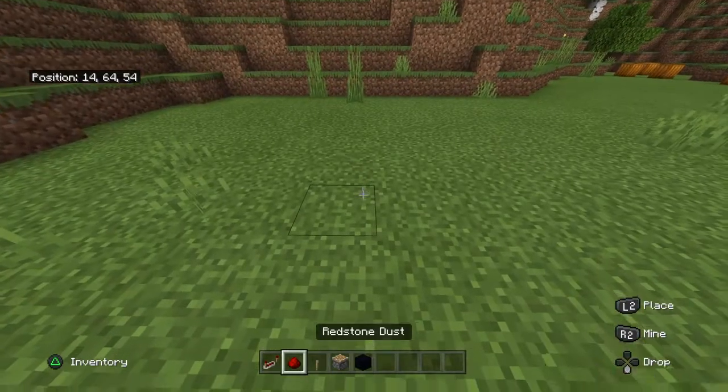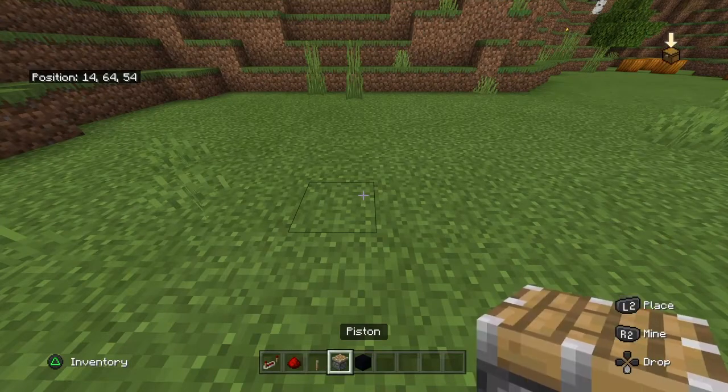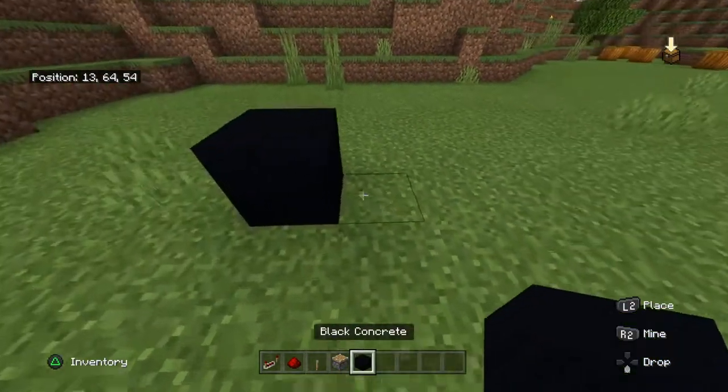What you're going to need is some redstone, redstone repeaters, a lever, normal pistons — not the sticky ones — and whatever block you want to have moving.